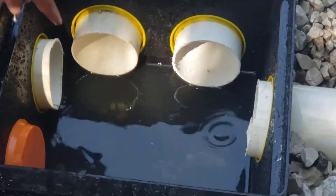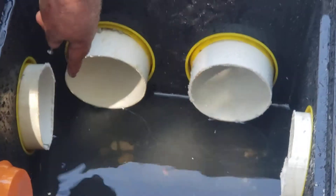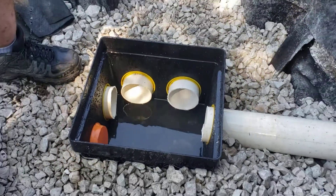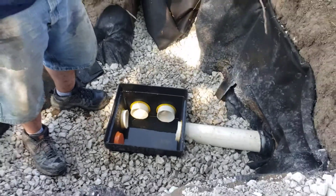Right now there's just residual water sitting on the bottom of all three pipes — they're taking it in at a dribble. And that's exactly what it's supposed to do; the water is already on its way and going to leach out in the field.